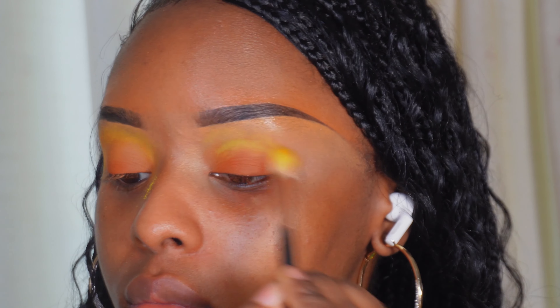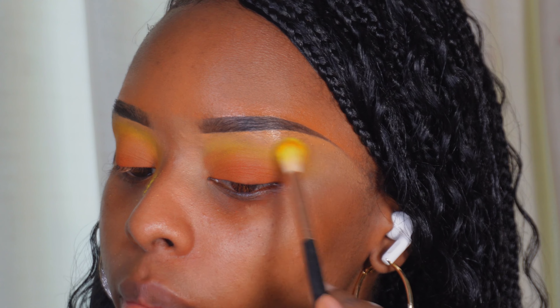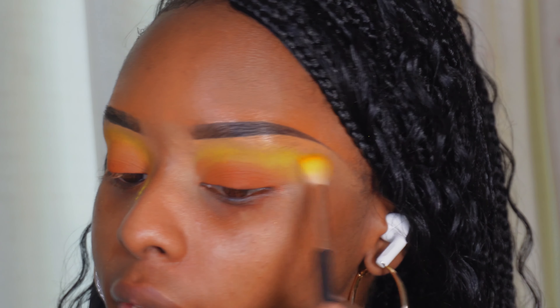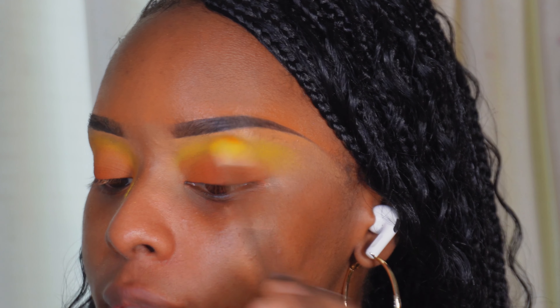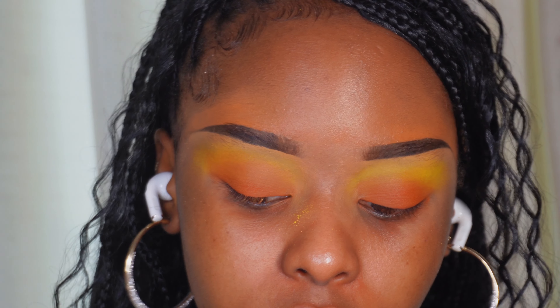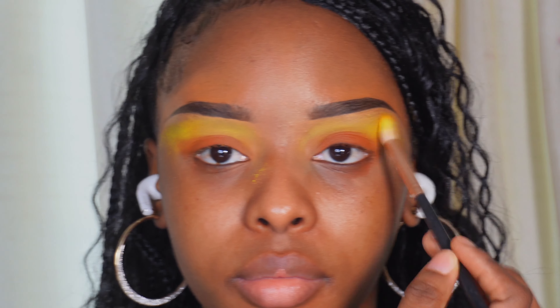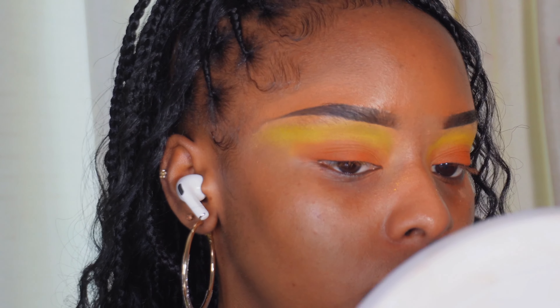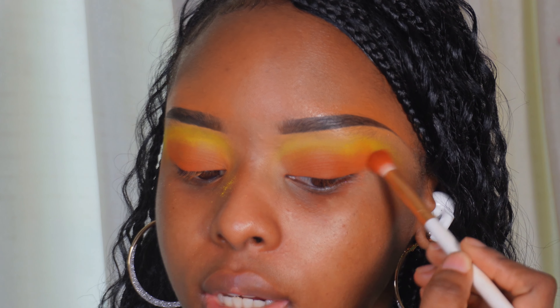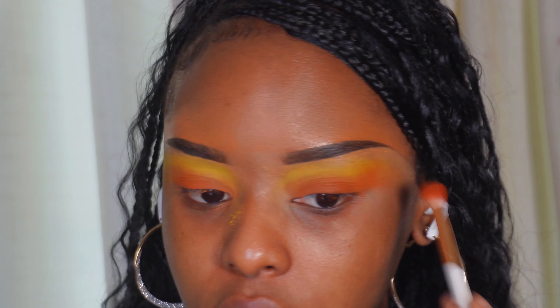I'm going to mix it in with some of the shade Snatched — it's a base shade — and blend that into the crease. Taking Yellow Mellow, we're going to go in on the other side. Remember, it's always best to go in with a little bit and pack it on as you go. You can always add more pigment but you can never remove it, so always be careful. Go in at the end of the orange and kind of cup it into the yellow lightly, so we have more of a sunset on the outer corners.